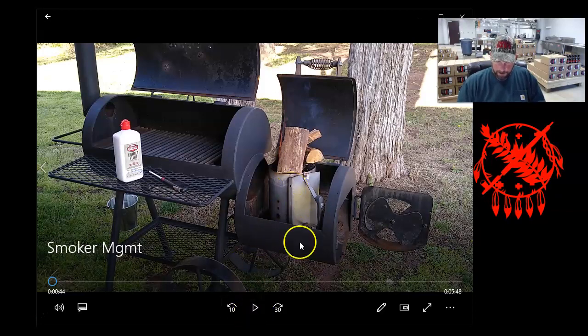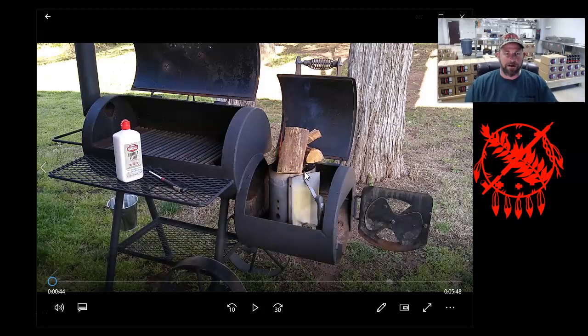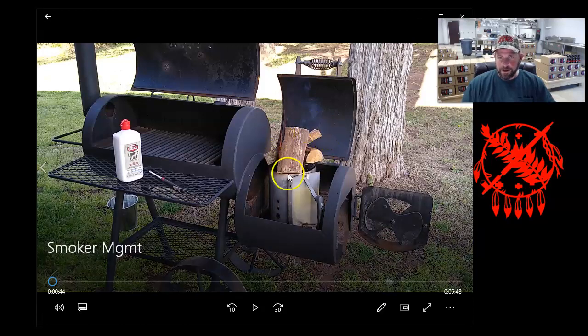I'm starting with a charcoal chimney full of charcoal — this is Royal Oak charcoal, which I love as much as Kingsford. They tell you everything that's in it, which I require of a charcoal. I like to stack some small pieces of wood on top to get them burning. I'm using charcoal lighter fluid and it burns completely off — I don't think it adds off flavors as long as you let it get really hot and completely burning.